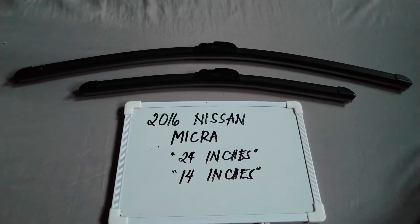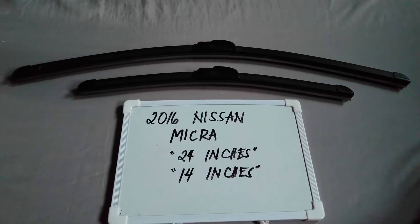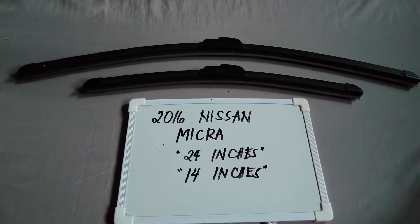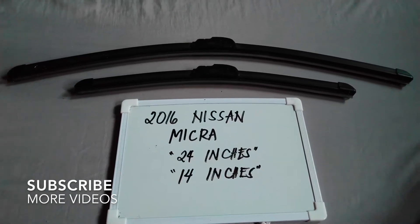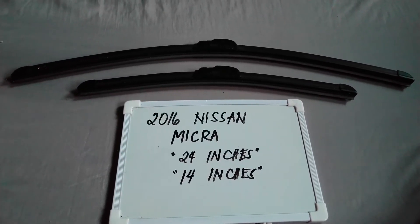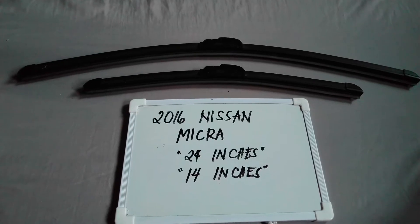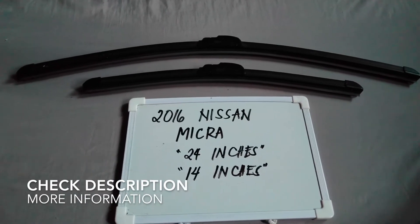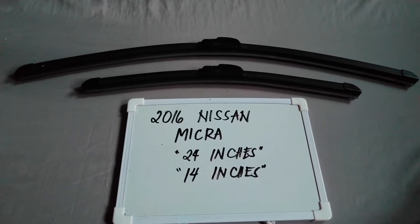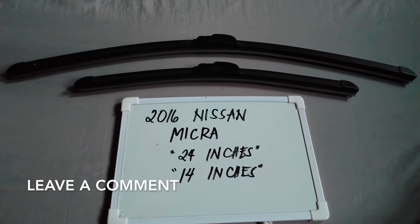Hello guys, welcome back. Today we are going to talk about the wiper blades for the 2016 Nissan Micra. If you are looking for a wiper blade replacement size for this 2016 Nissan Micra, I have already looked it up, so please make sure to check out the video description below as I will leave the information there as well.